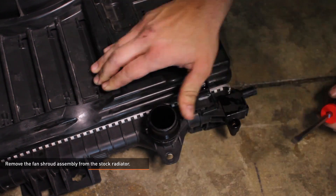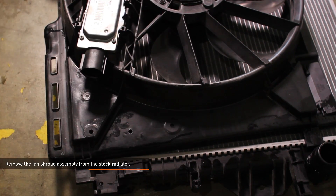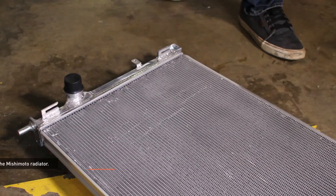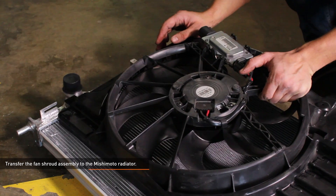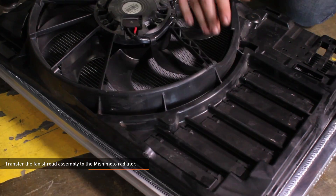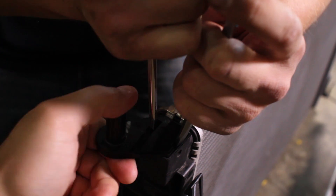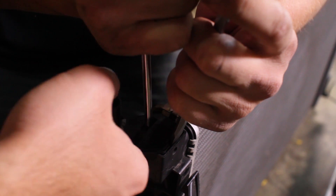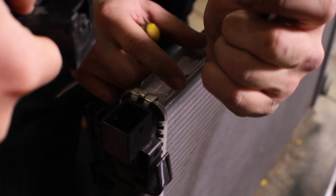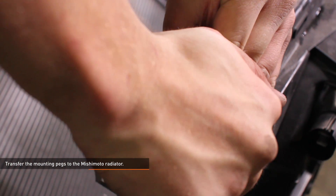Remove the fan shroud assembly from the stock radiator by lifting the tabs on the radiator and sliding the shroud off. Transfer the fan shroud assembly to the Mishimoto radiator by sliding the tabs on the fan shroud into the slots on the radiator. Note the orientation of the upper mounting pegs, then remove them from the stock radiator by depressing the locking tabs to release the mounting peg and sliding the peg out. Transfer the mounting pegs to the Mishimoto radiator and push them in until they lock.